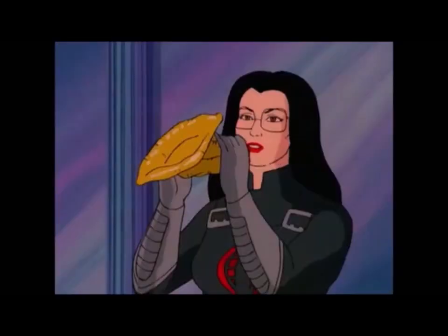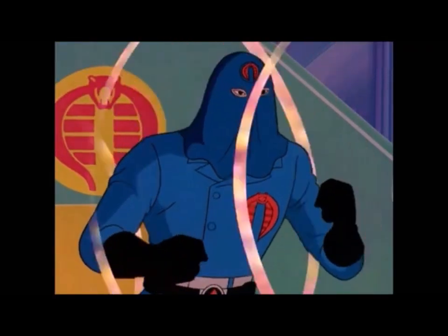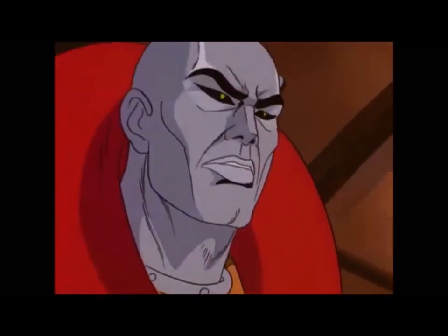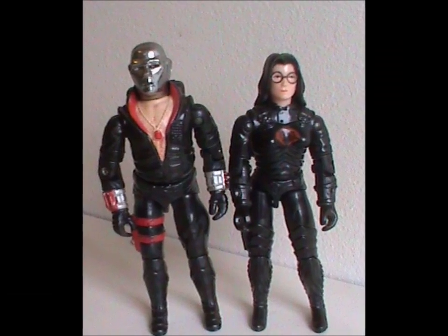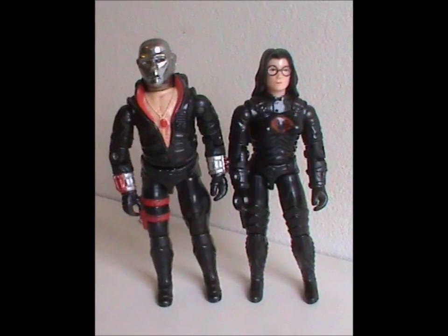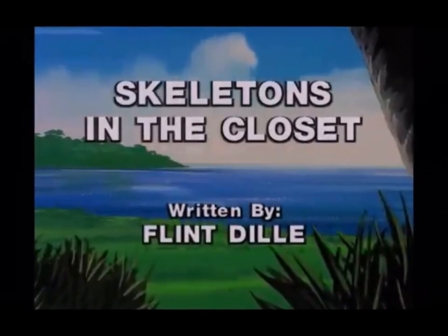In 'Spell of the Siren,' she uses a magical seashell to brainwash every male in both G.I. Joe and Cobra, except Destro: 'If you put me under the Siren spell, you'll have no one with whom to share your triumph.' And sometimes the relationship is played for laughs. Other times, though, it's deadly serious. Which brings me to one of my favorite episodes that focuses on Destro: 'Skeletons in the Closet.'